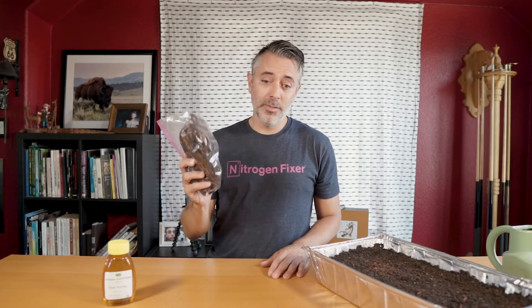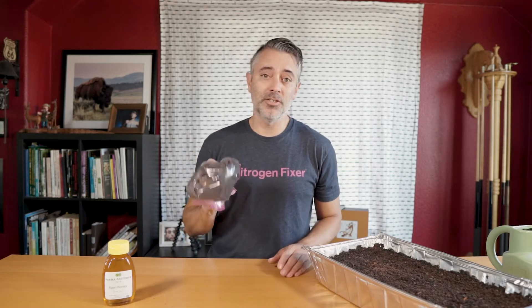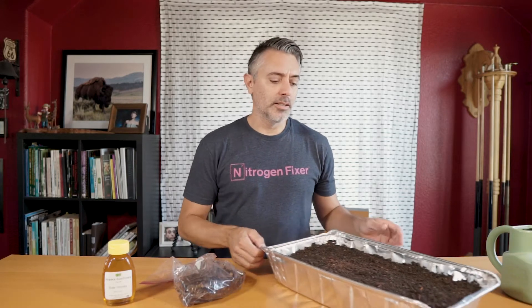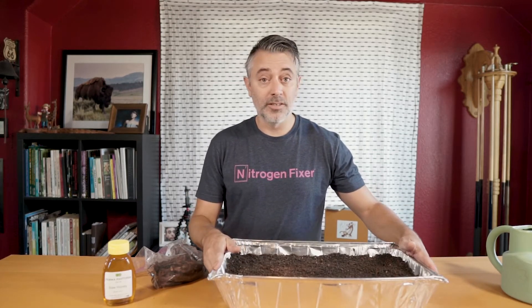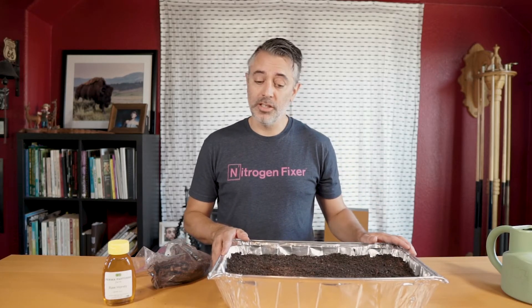I got this awesome bag of comfrey, and if you saw the last garden update I did, you'll know that my comfrey from my root barrier did not come up — I think it's just too extreme heat out there. So what I'm going to do — normally you can just chuck these in the ground and they're going to grow no problem — but out here it's just too damn hot and too damn dry, so I'm going to start it in this flat of potting mix, and in about a month it should start growing.